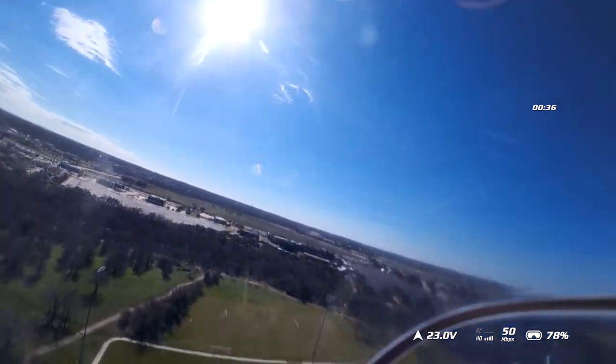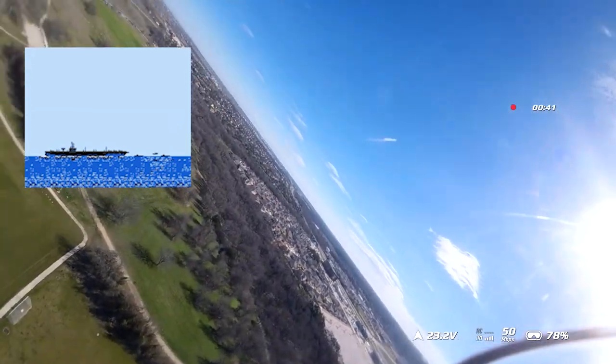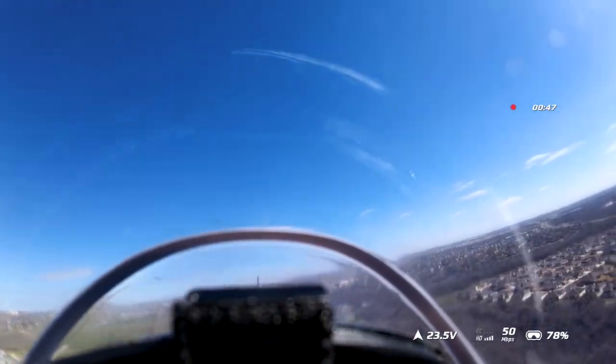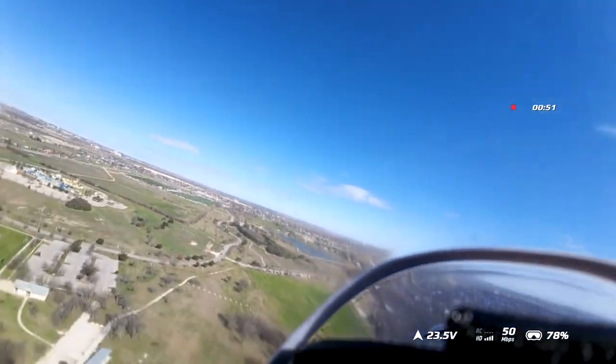I think right around this point I'd kind of given up on landing this plane — I figured that was a wrap for it. But right around here on this bank, I kind of started to get a feel for it.